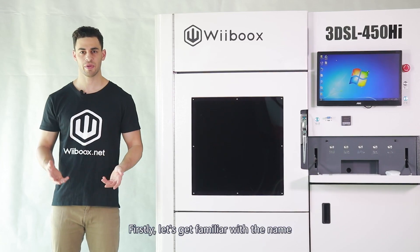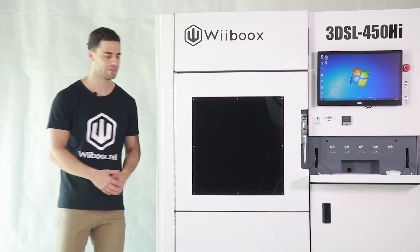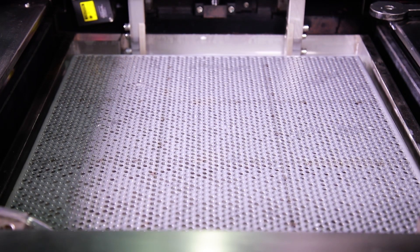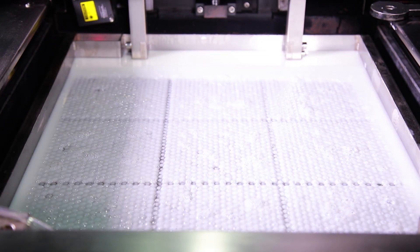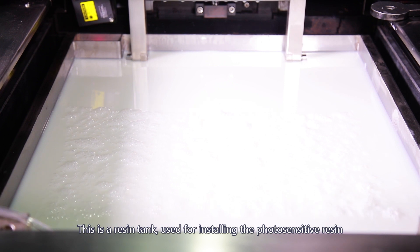First, let's get familiar with the name and usage of each component of the Webooks SLA 450. This is a resin tank, used for installing the photosensitive resin.